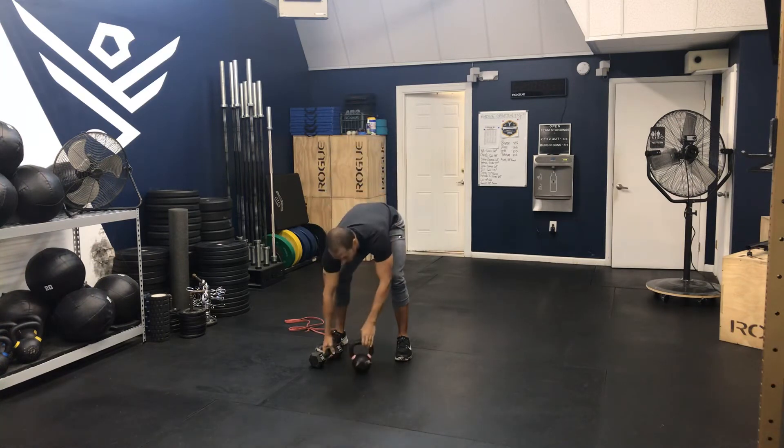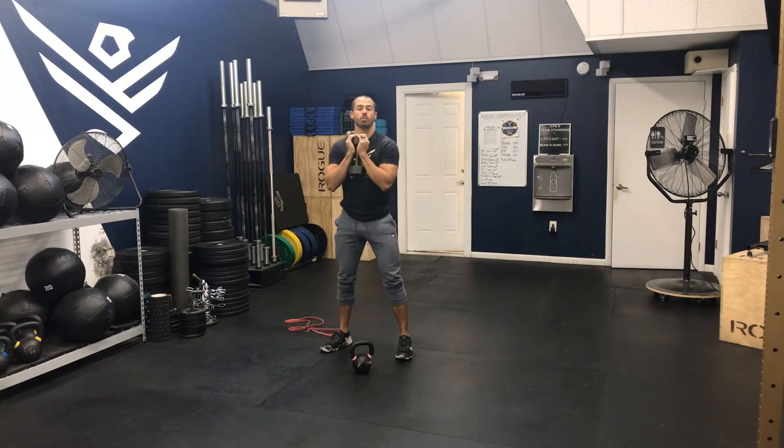We'll grab our kettlebell or dumbbell and perform seven goblet squats.